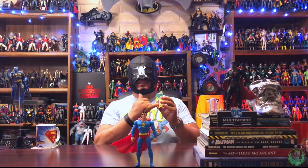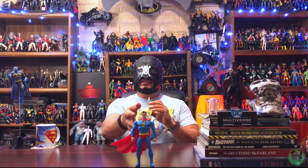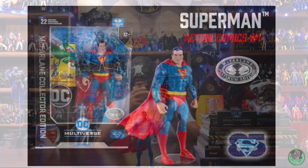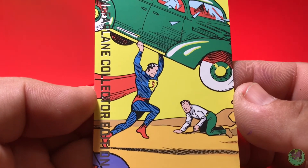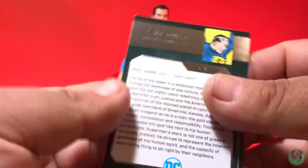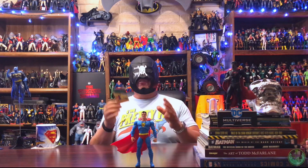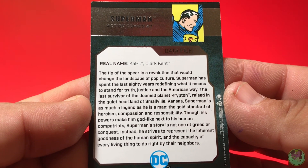There has been a lot of rumblings that this is not the version of the figure that we received, but if you look inside the comic his costume design is more of this release. There is a platinum version that does the color scheme and costume design of the one on the cover of Action Comics — good luck finding that one. On the back you do have some information. The card is a little bit nicer, but this is what I mean where McFarlane could have taken the money used to print nicer cards and instead given us extra hands.